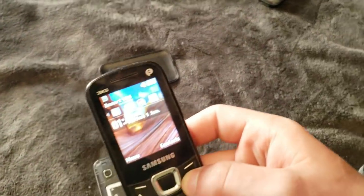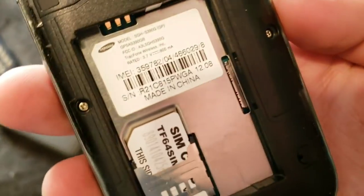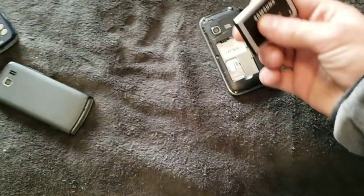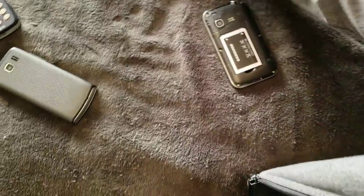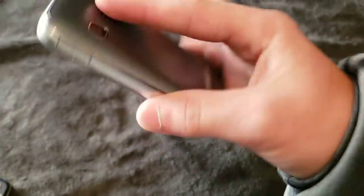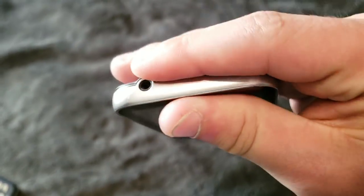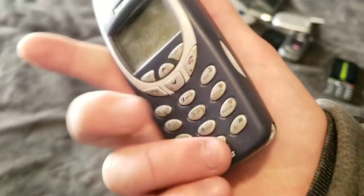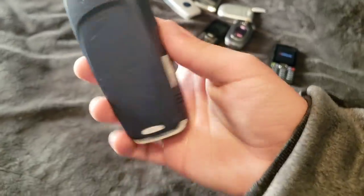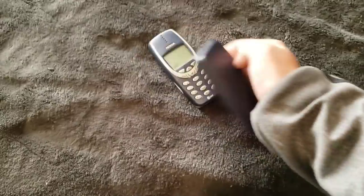Here is this little weird TracFone. This is an SGH S390G, and this is a weird little phone. It has Wi-Fi, which is odd especially for a phone from TracFone. It works, it's just dead. And here is this Nokia — 3360, I think. It works. I'm not gonna take out the battery.